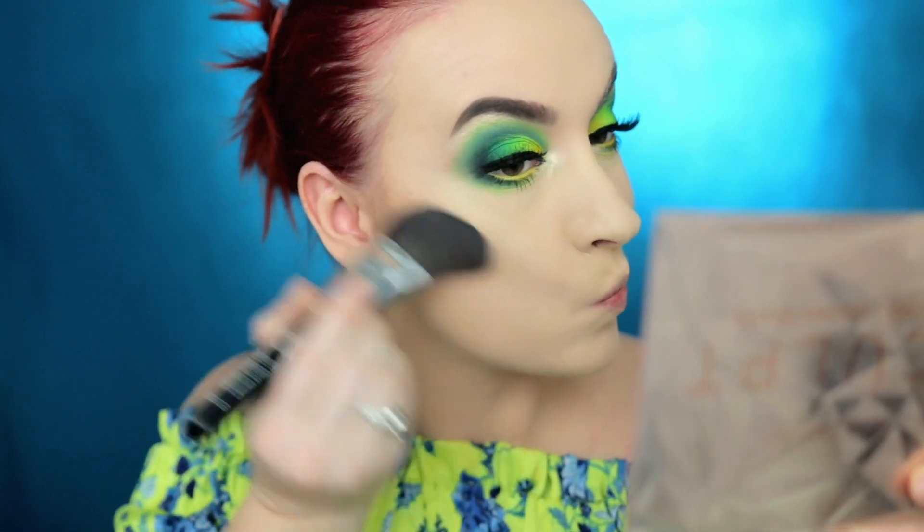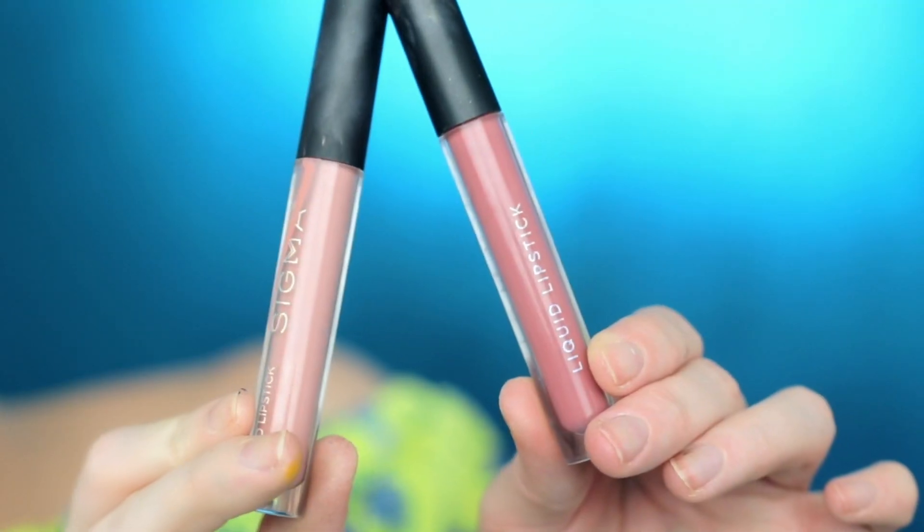To contour my face today I'm going to be using my all-time favorite Sigma Sculpt Highlighting and Contour palette, and with my Sigma F23 brush I'm going to go in with Throw Shade. To blush, I'm going to be using the Sigma Blush Cheek palette, going in with Tiger Lily using my Sigma F37. To highlight today I'm going to use the Sugar Glow Kit from Anastasia, going in with Marshmallow and my Sigma F35 brush.